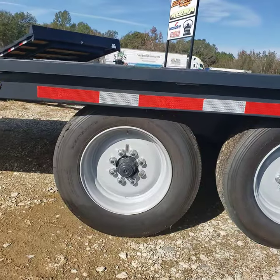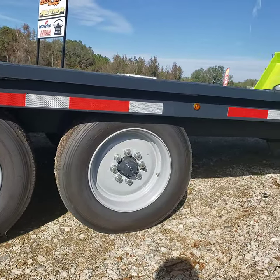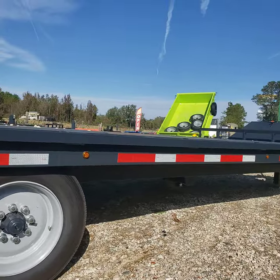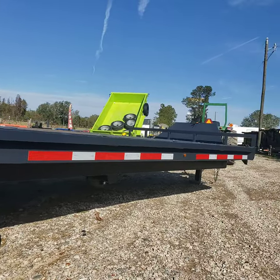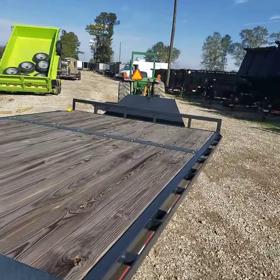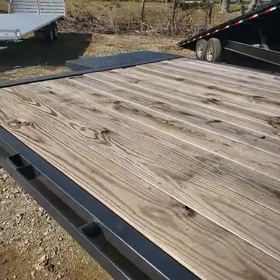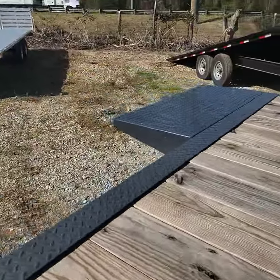It has bigger tires on it — 215/75 R17.5 — on solid steel rims, LED lights all the way around, DOT tape, and a rub rail going down the side. The bed is 24 foot.